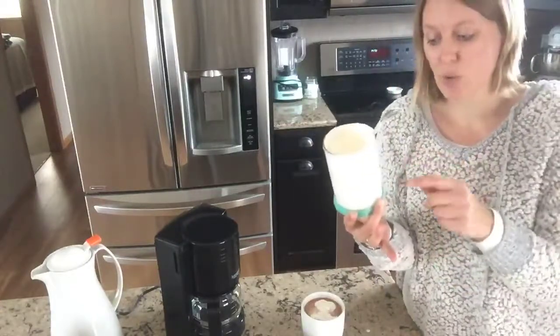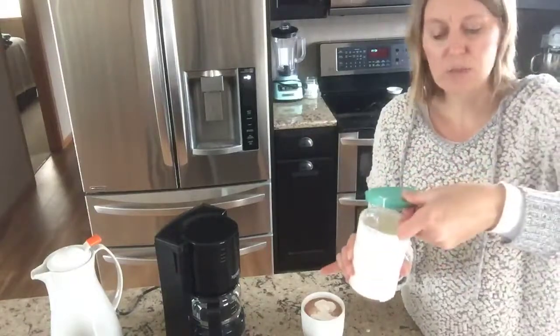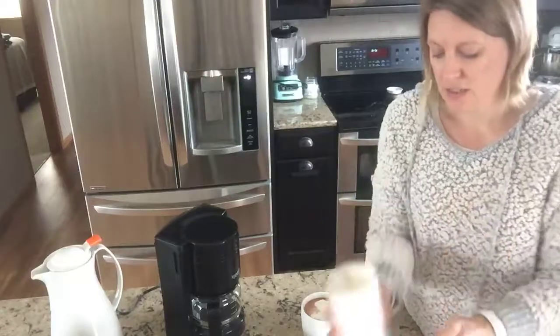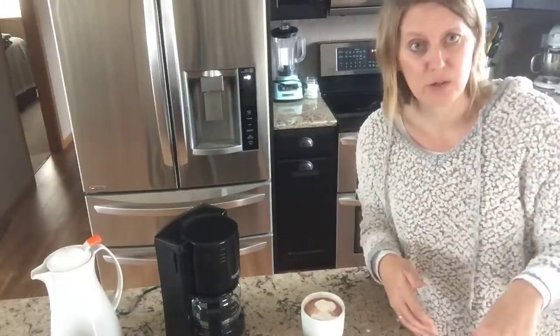This goes right in the dishwasher — easy cleanup. Whatever's left, you can just put the lid right on and stick it in the fridge. So easy to store, easy to clean. I throw mine right in the dishwasher when I'm finished with it.